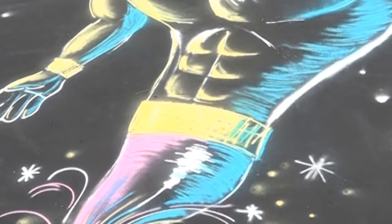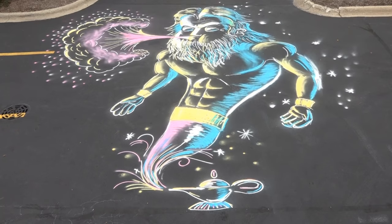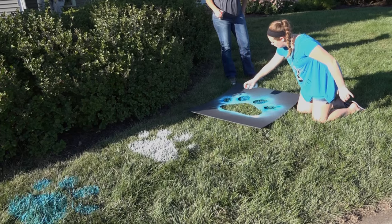Spray Chalk goes where sidewalk chalk can. So you can create your own special message or artistic masterpiece almost anywhere you want. Even backyards, snowmen, driveways, or at the beach. Outdoor fun in any season.